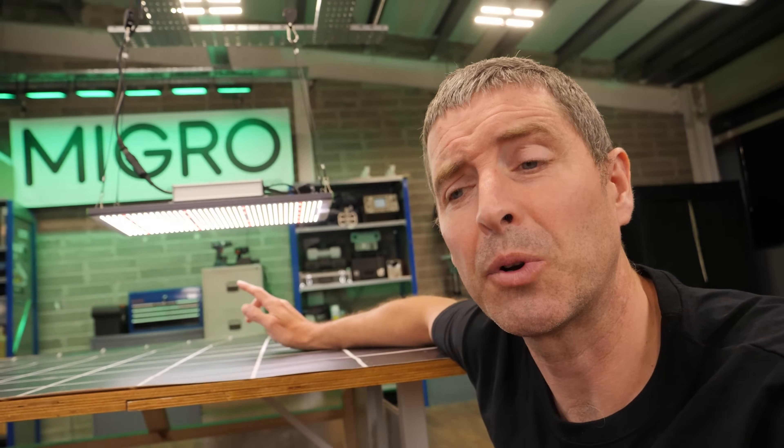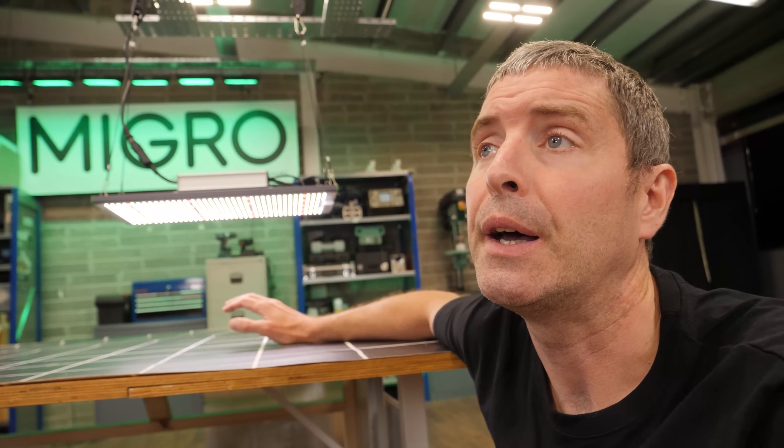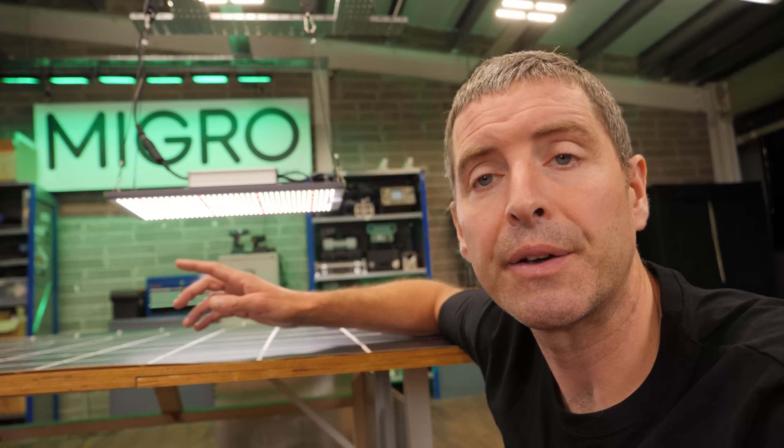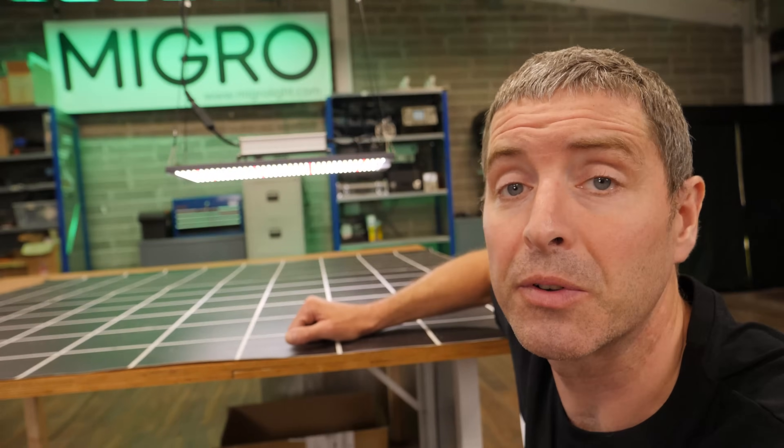It was around the time when other big manufacturers like Spider Farmer and Mars Hydro were switching over too. Mars Hydro and Spider Farmer have a similar sort of LED board but they use the aluminium reflector — sort of baking tin reflector — and this, I think, in terms of form and function is a bit of a step up.